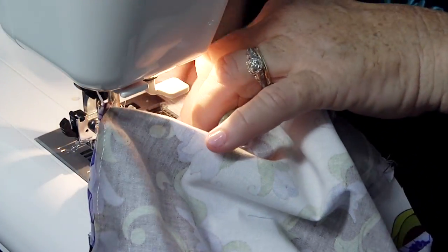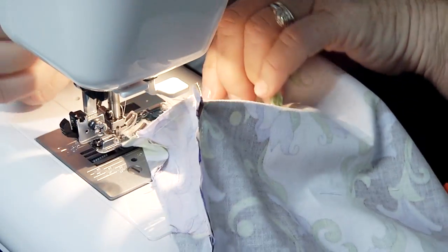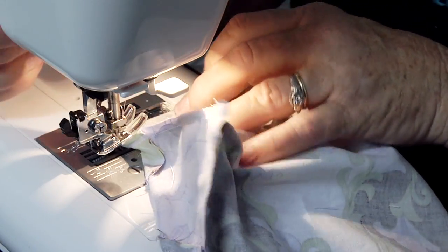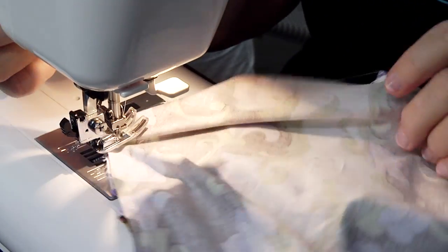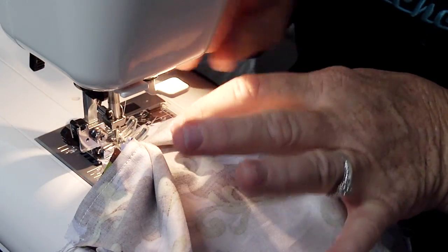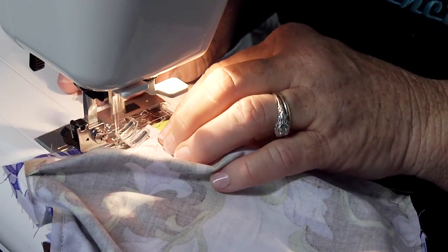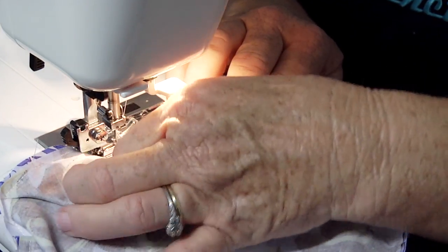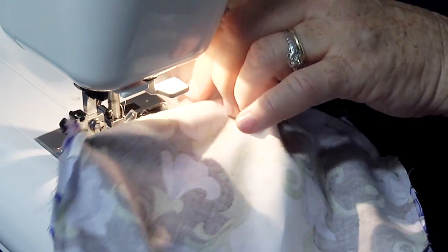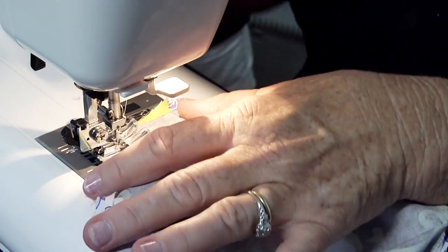When you leave the hole for the stuffing, I like to go ahead and turn the corner a little bit and leave the hole for the stuffing within the straight part. So don't leave the opening at the corner — I find it's much easier if you leave it on the straight part. You want me to go around the corner and then stop — just a stitch around the corner so that it tacks it. I'm going to stop it there, ease it to the corner, just a few stitches so that you have the corner tacked down well. Back it up a couple, and that's it.